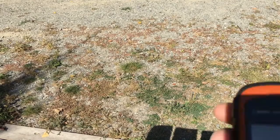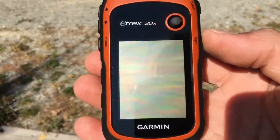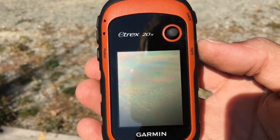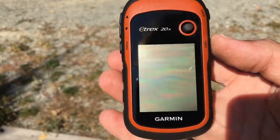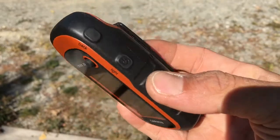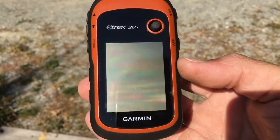Hello everyone. Today a short video: an introduction to the GPS E-TREX family, with the example here of the E-TREX 20X. In this video we will focus on the main functions of the GPS and how to use the key buttons.